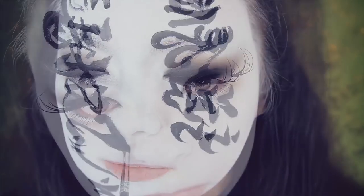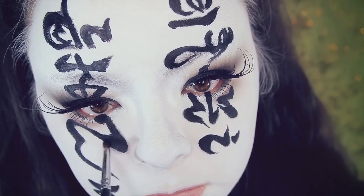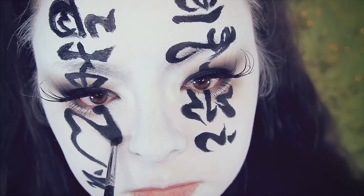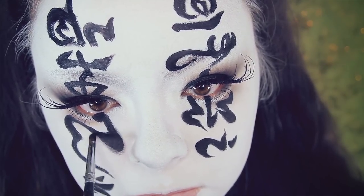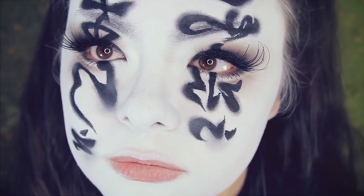Now you want to use a black shadow and very roughly pat that over the calligraphy, and also very softly add a little bit of blending to the outside portions of this calligraphy. This will give it a softer appearance.